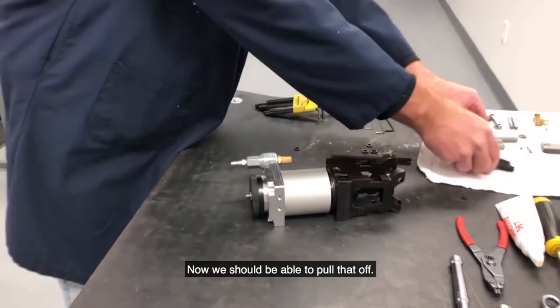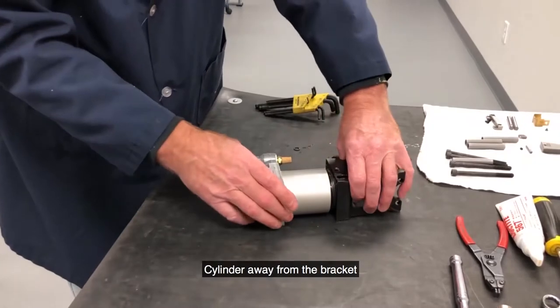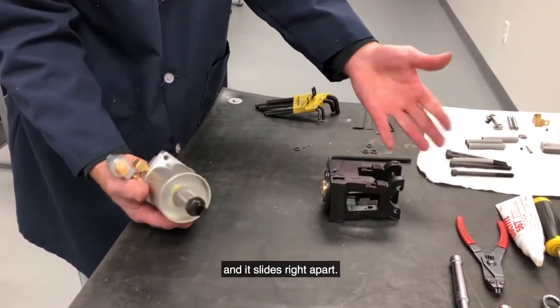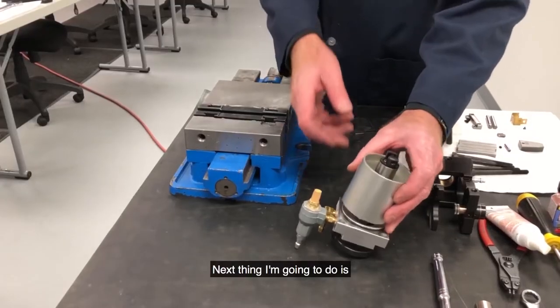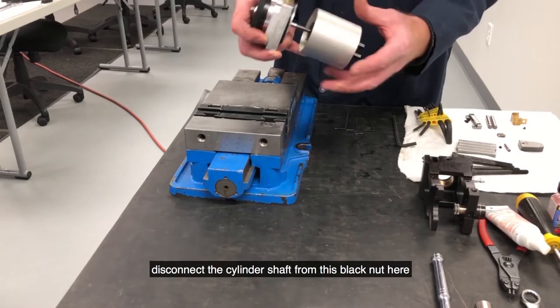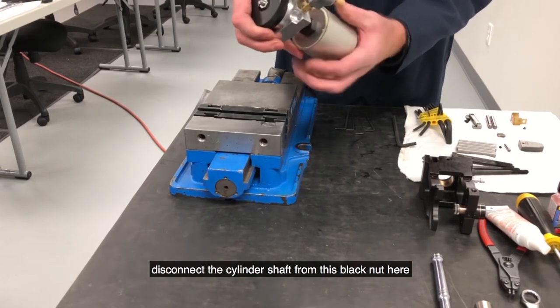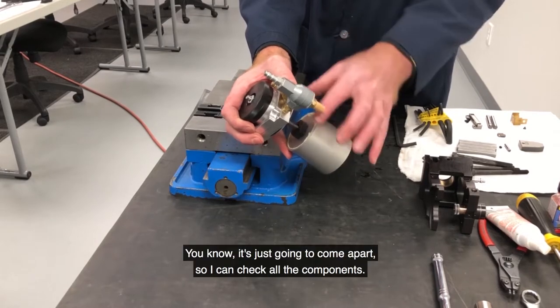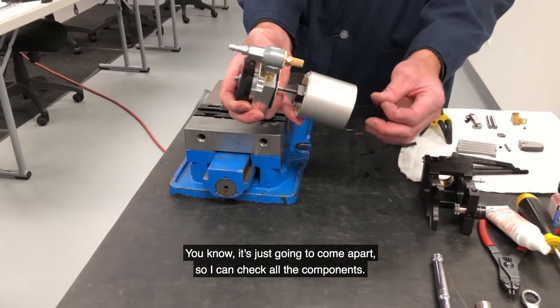Now we should be able to pull the cylinder away from the bracket. You can see where you pop it off and it slides right apart. The thing I'm going to do is disconnect the cylinder shaft from this black nut here so I can inspect everything — it's going to just come apart so I can check all the components.